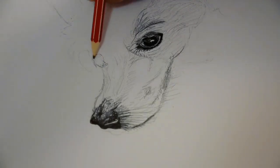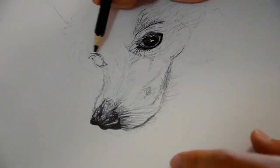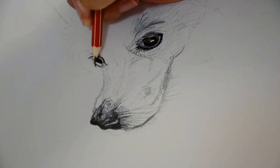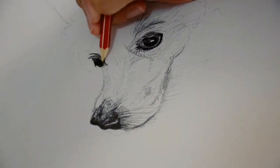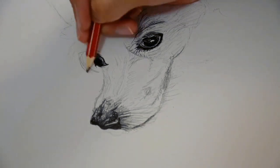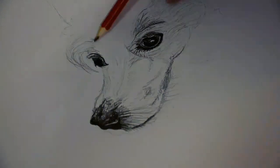Now I begin to draw the second eye. I am Dark Calligraph from the future, and I know that just after this I will discover something that will greatly improve the piece, and that is blending. Blending completely changed the piece and made it so much better, and it was so simple to do. So stick around to see that result.